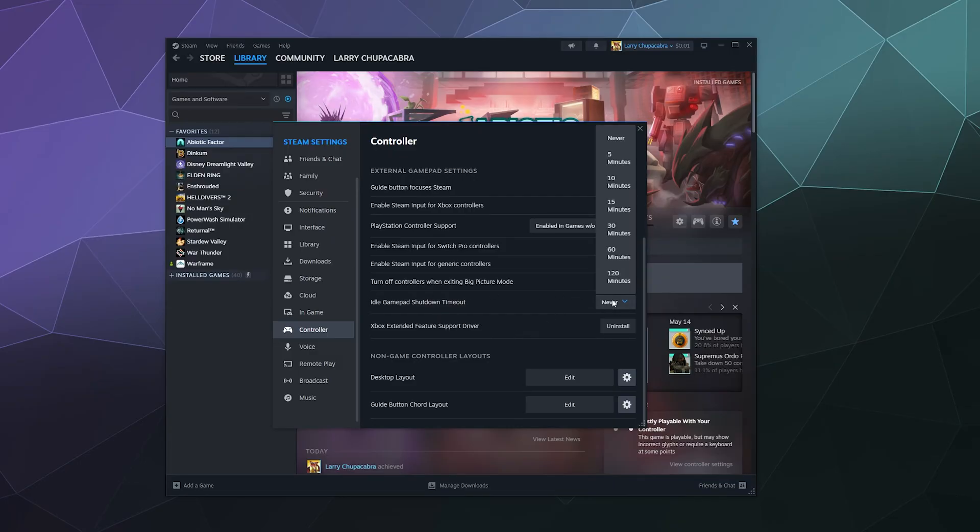You can also set your controller to turn off after a period of inactivity to save battery. If you've got it plugged in, it probably doesn't matter. I usually have mine plugged in so I set it to Never, but it goes from five minutes to 120 minutes — your choice.